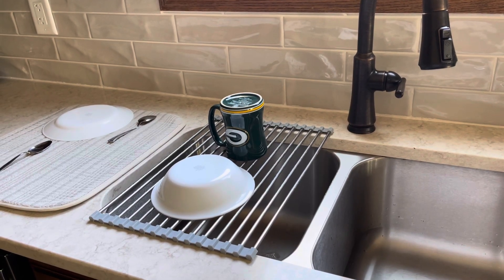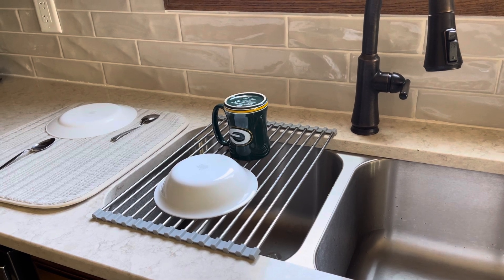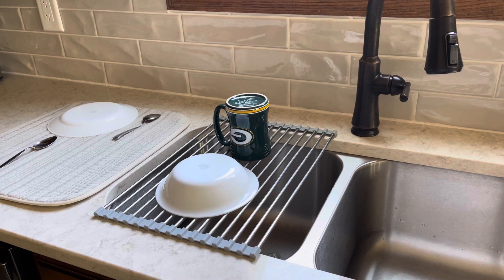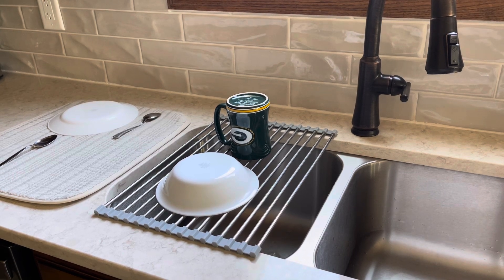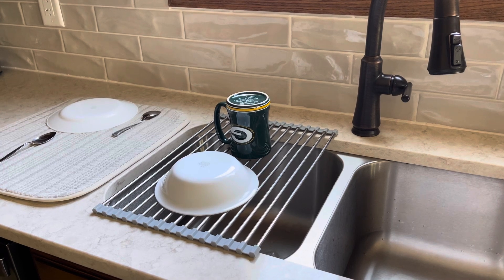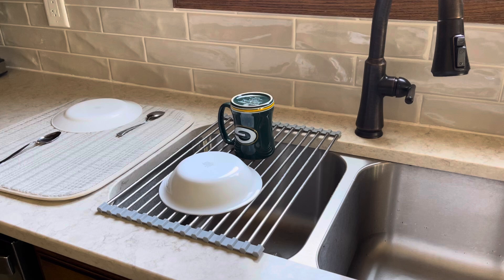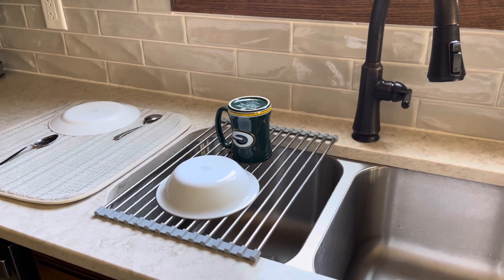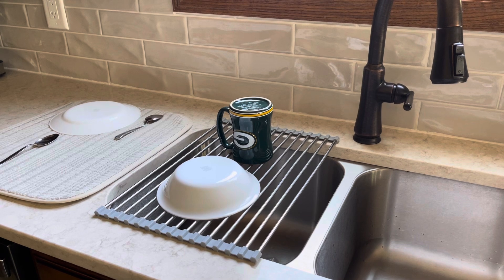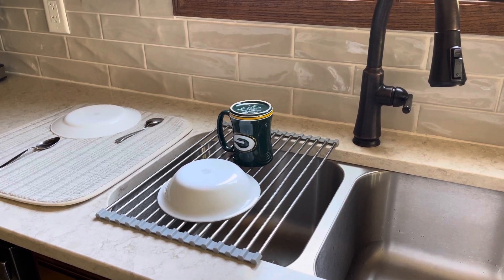If I had to pick one thing that I hated buying over the years for my kitchen, it would definitely be drying racks. I have bought so many different kinds — I've tried plastic, stainless steel — and I have paid anywhere from a few dollars up to nearly $50 per dish drying rack. Usually the problem was they would get slimy or show a lot of water spots and they were just hard to keep clean.